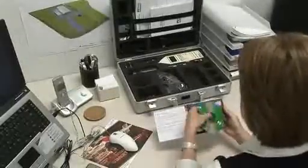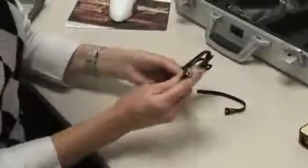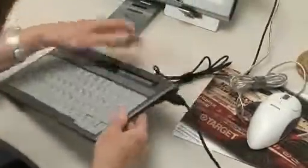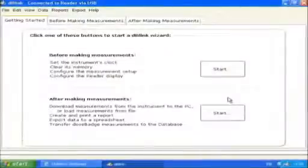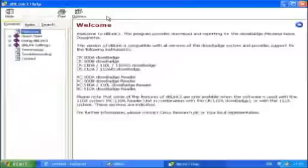Before measurements can be downloaded from the reader unit to a computer, the DB-Link 3 software must be installed. This section assumes you have already installed the software. If you haven't, please return to the main menu from where you can select a section explaining the procedure and instructions on how to install and use the software. The reader unit is connected to the computer using the supplied USB cable. Make sure you've turned on the reader unit using the power on button. Taking the end of the cable with the square connector, plug it into the reader unit, noting the correct orientation and taking care not to force it home. Then plug in the other end of the cable — the one with the rectangular connector — to a USB port on your computer. After you've opened the DB-Link 3 software, it will automatically detect the instrument. Select the download option on the toolbar to initiate the downloading process. Further information can be obtained from the main menu software section or from within the DB-Link 3 software help.